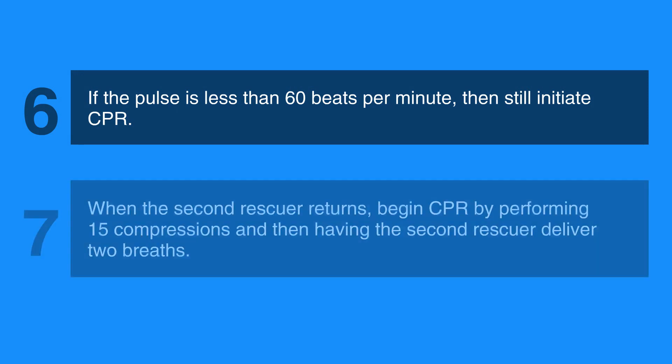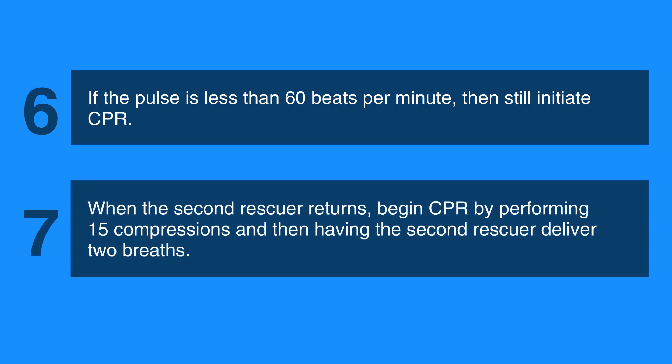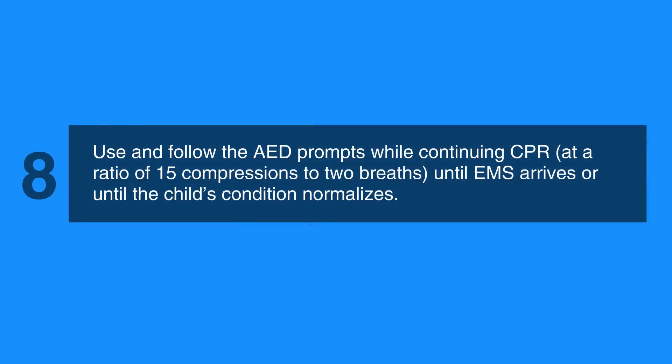When the second rescuer returns, begin CPR by performing 15 compressions and then having the second rescuer deliver two breaths. Next, use and follow the AED prompts while continuing CPR at a ratio of 15 compressions to two breaths, until EMS arrives or until the child's condition normalizes.